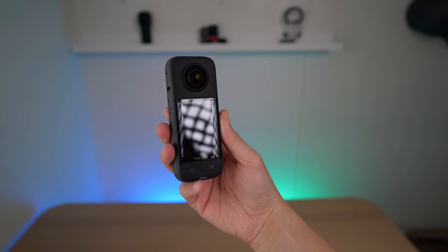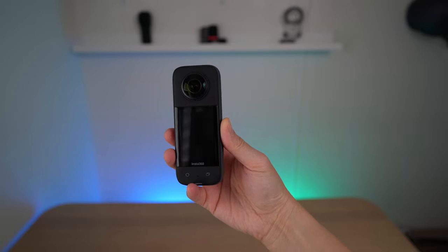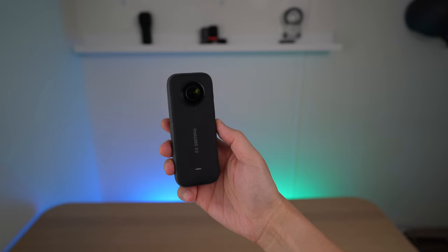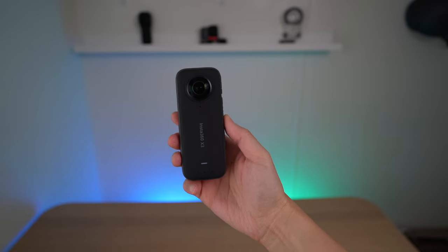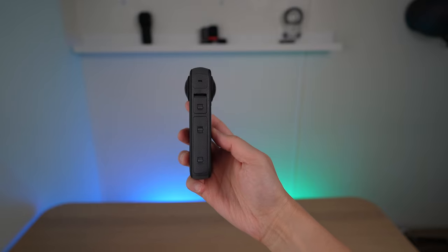Today I want to take a quick look at the Insta360 X3 camera. The look and feel of this camera is very nice and the build quality feels very premium. It's textured and rubberized along the edge and the plastic feels nice and smooth — it has a premium feel to it.